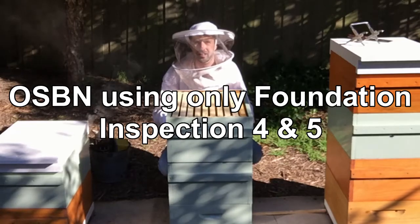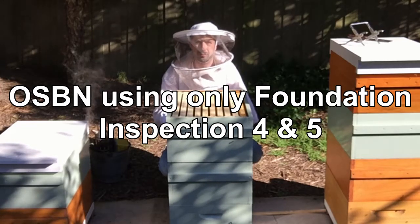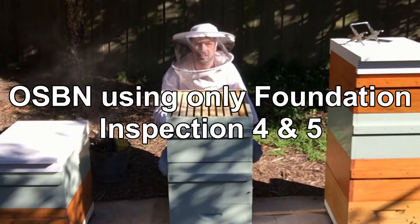G'day, I'm Matt Davey. Today we're looking at the hive where we're only using foundation for OSBN.